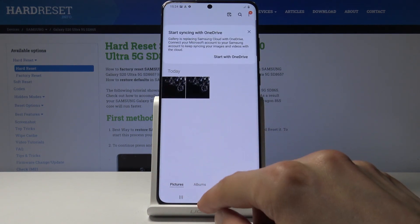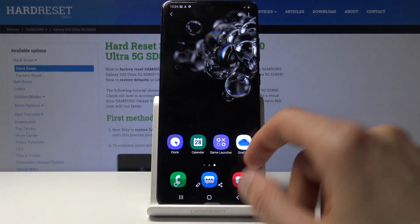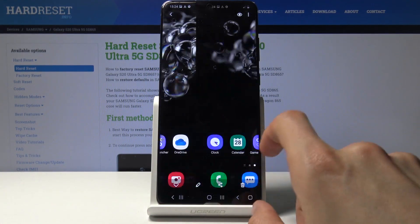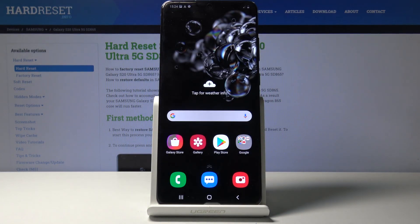You can find it either in Pictures right here, uncategorized, or in Albums in the Screenshots folder. There we go — those are the two screenshots I captured. That is how you capture screenshots on this device. If you found this helpful, don't forget to hit like, subscribe, and thanks for watching.